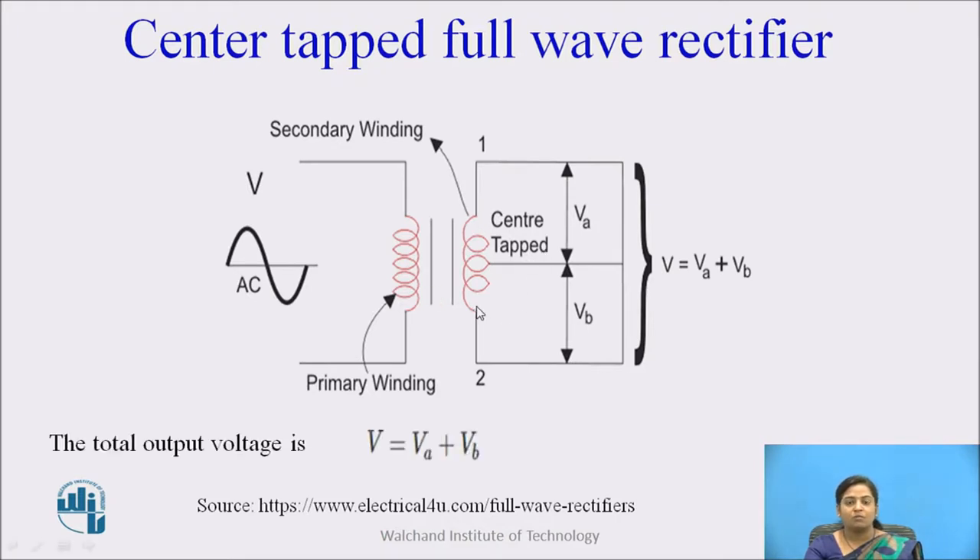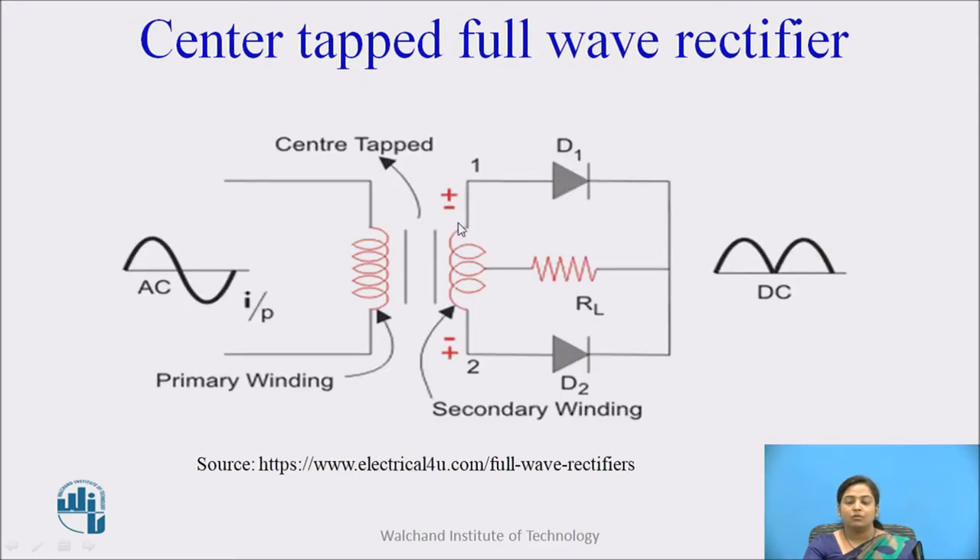The center tap transformer works like a normal transformer — it can decrease or increase the input AC voltage level. But it also has one additional feature: the secondary winding divides the input AC signal into two parts. The upper part produces voltage VA and the lower part produces voltage VB. So the voltage across the load will be the combination VA plus VB. The upper part of the secondary winding is connected to diode D1 and the lower part is connected to diode D2. Both diodes are connected to the load resistor RL. This is the construction of center tap full wave rectifier.